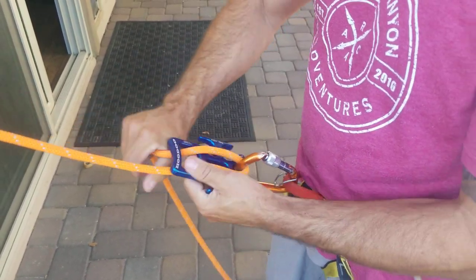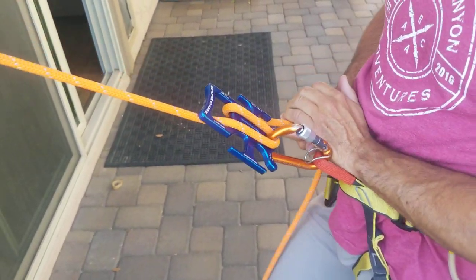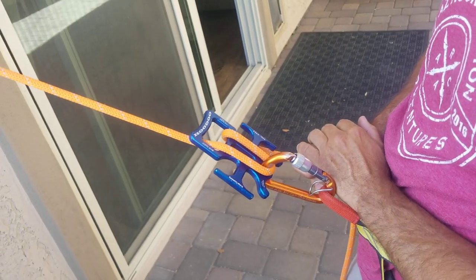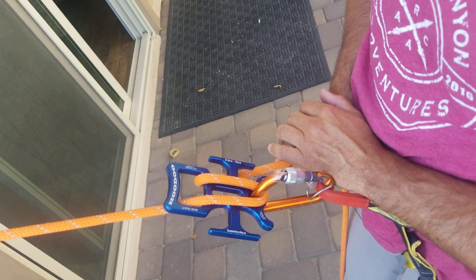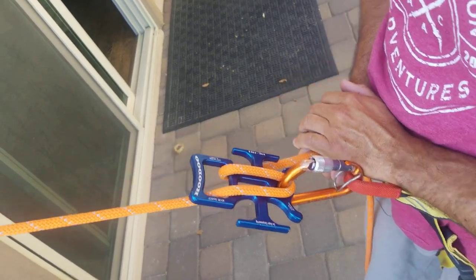This is the standard setting and the least amount of friction that you can have. Typically I'll start most of my rappels this way unless there's a reason not to.